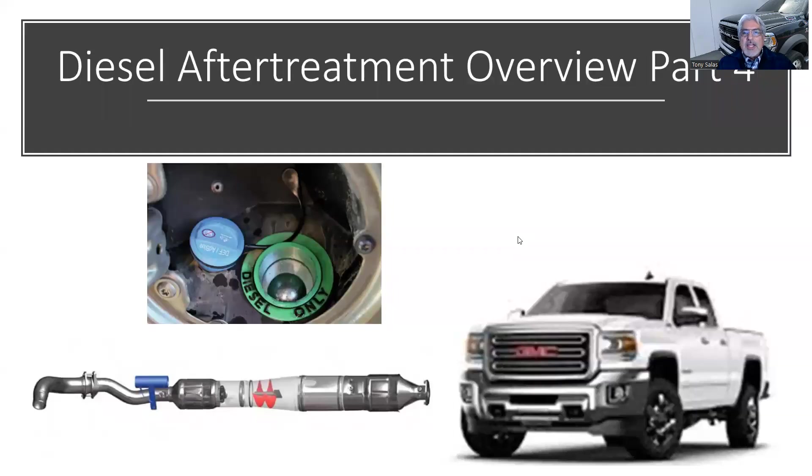Let's move on with after treatment — Part 4. If you're new and haven't seen Parts 1, 2, or 3, go watch those first. I'm trying to keep these videos around 20 to 30 minutes, but I tend to get going into them.